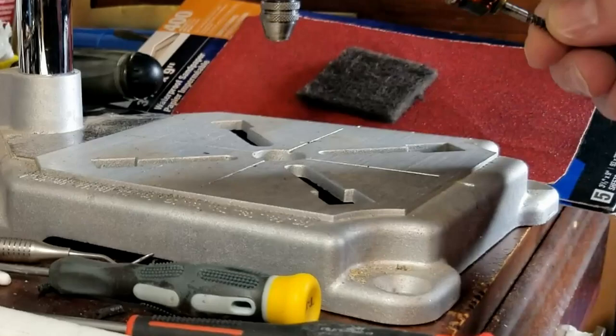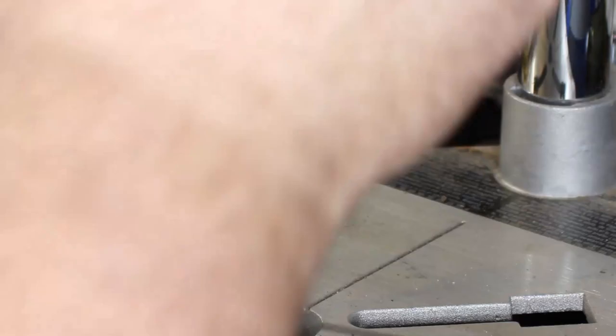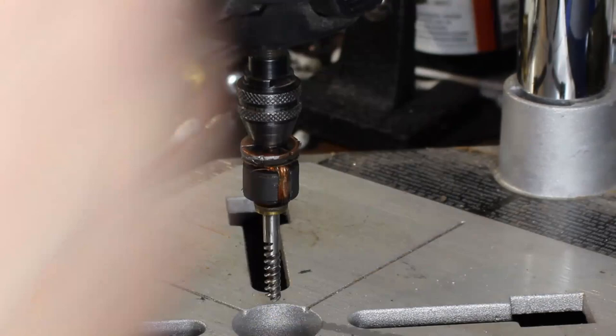And, what do you know? It actually held. I couldn't believe it. After I was able to get the plate glued back on top, I started looking at the shape of things. I noticed that there was a bit of unevenness between the copper plates, and also it was pretty grimy.